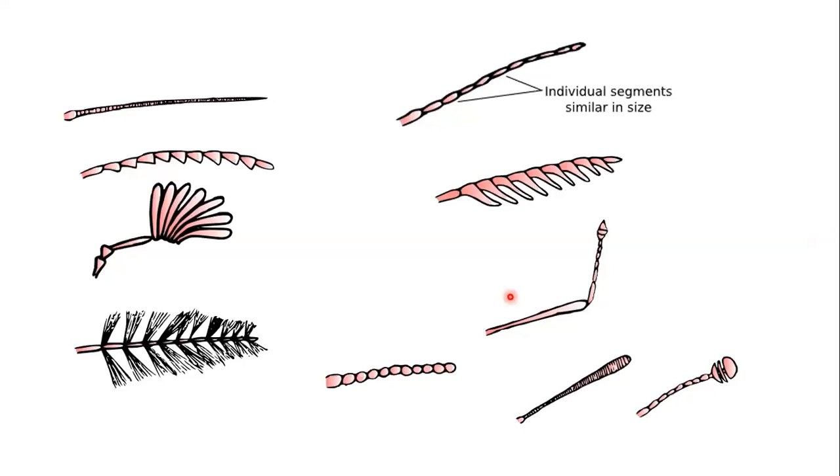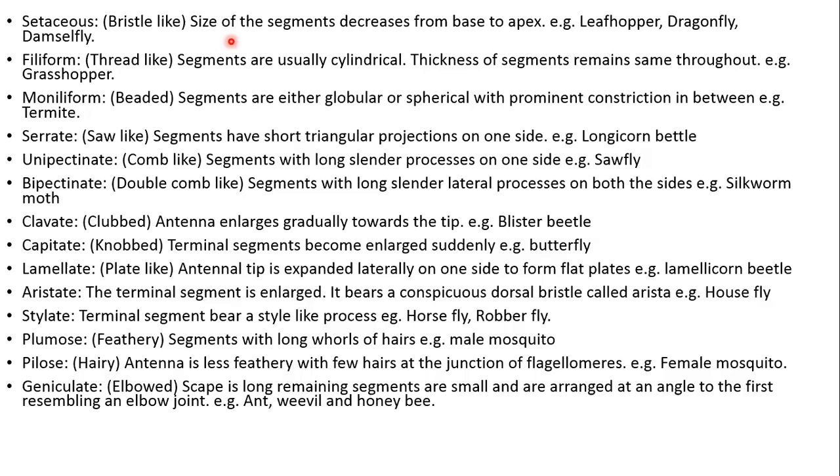Here are the types of antennae shown. The types include: setaceous (bristle-like), filiform (segments of equal size), serrate, plumose, pectinate, laminate, moniliform, capitate, clavate, and geniculate. These are the types of antennae presented in different groups of insects.